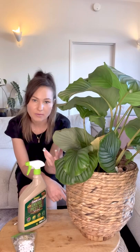In all of my videos I'm going to be using products that are as environmentally friendly as possible. This is still a pesticide so it's not 100% environmentally friendly, but it is as environmentally friendly as possible.